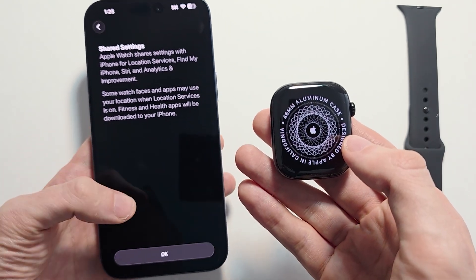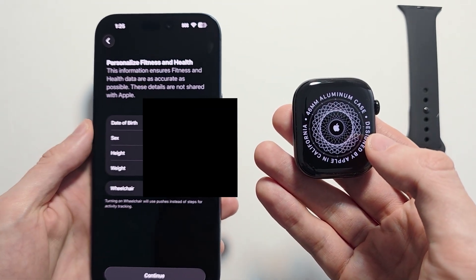For Shared Settings, just note that and press OK. If you want to personalize your fitness and health settings, go and adjust this, then press Continue.